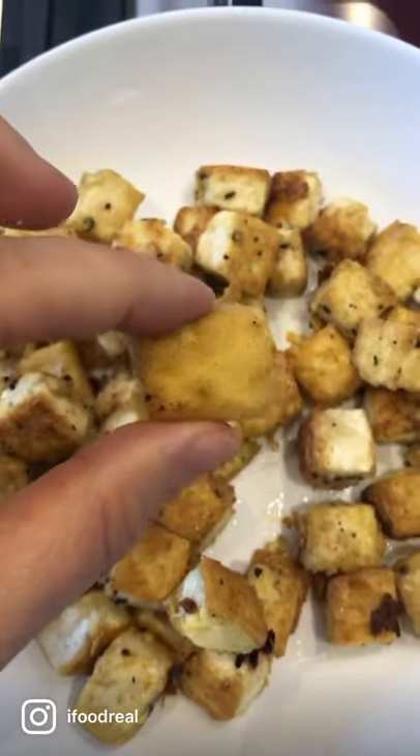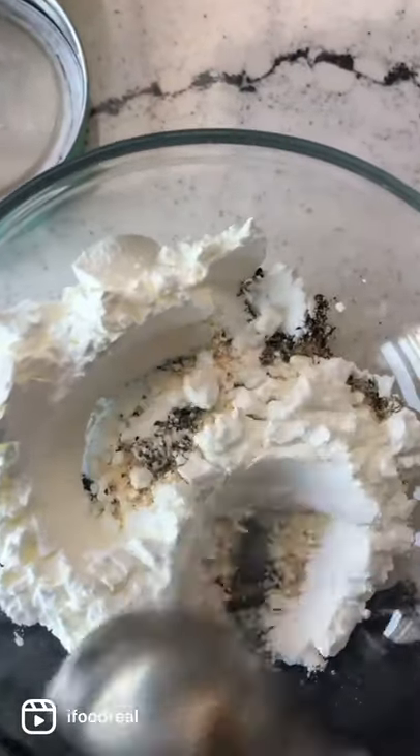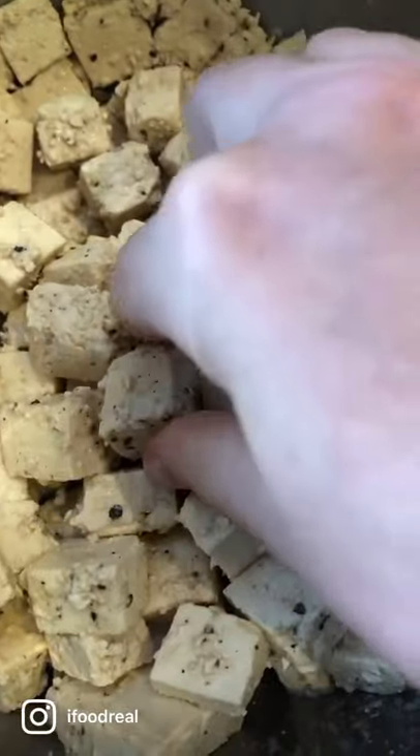Making crispy fried tofu that even carnivores will love. Take two packages of firm tofu and sprinkle with soy sauce, then in a bowl with cornstarch, garlic powder, salt and pepper, sprinkle on top of cubed tofu and kind of shake it.